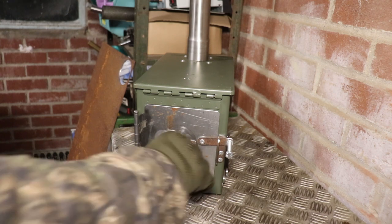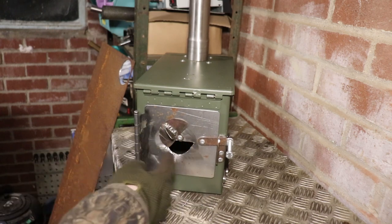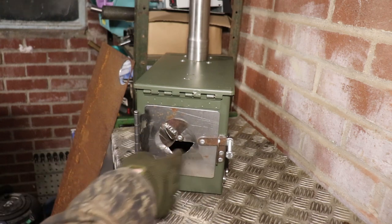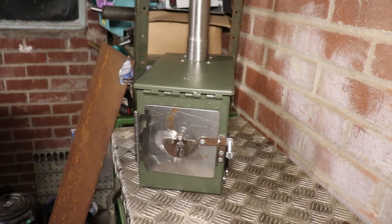I didn't film any of this because I thought you'd just see me messing around a bit, but I basically just drilled three holes, filed in between, and then cut that shape out with a grinder. I'm really happy with it.